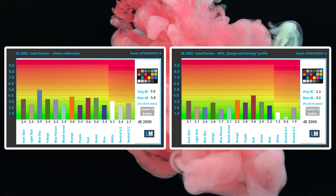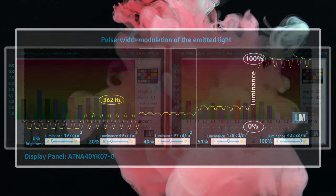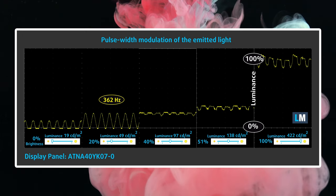Color accuracy gets better with a dedicated design and gaming profile — you'll find a link in the description below. The panel shows PWM usage up to 95 nits, after which the display is generally safe to use.